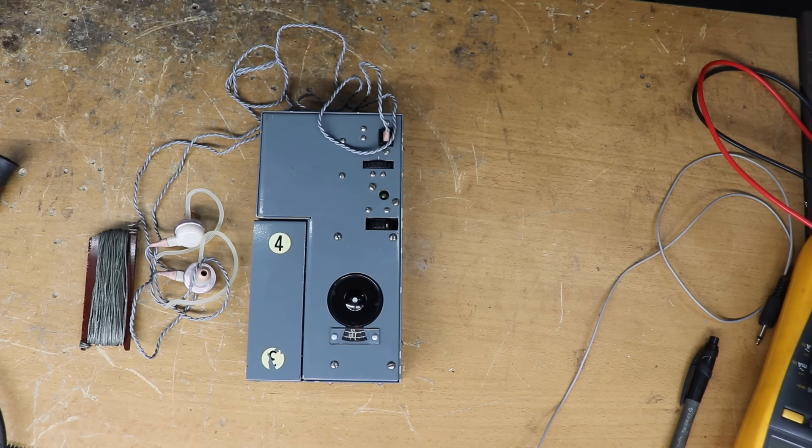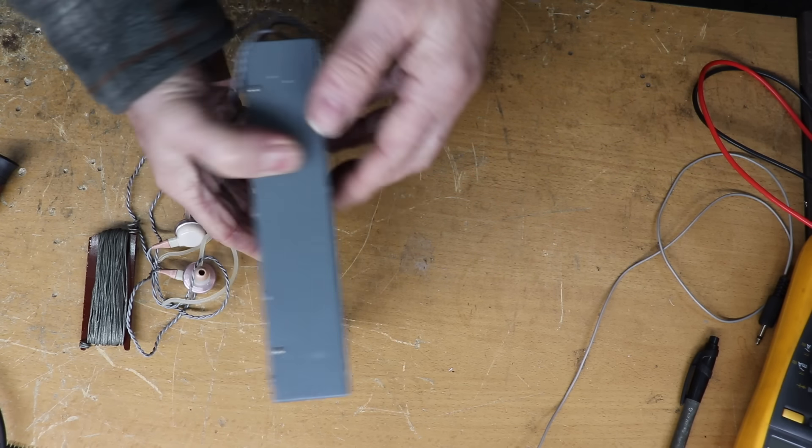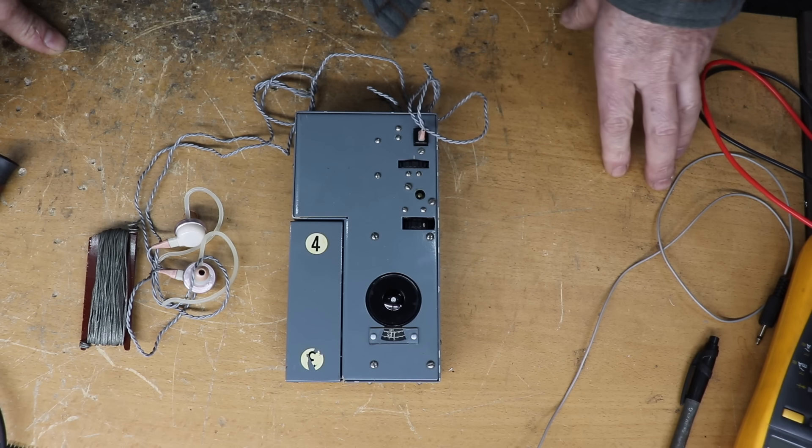These things apparently were used in the 1950s by what were called stay-behind units during the Cold War. I presume that spies would be listening to broadcast transmissions by Eastern Bloc countries at the beginning of the Cold War. This radio is all valve — believe it or not, it uses battery valves. The first thing you notice is that there's nothing written on it, so you don't know what the controls are and you have to do a bit of figuring out.